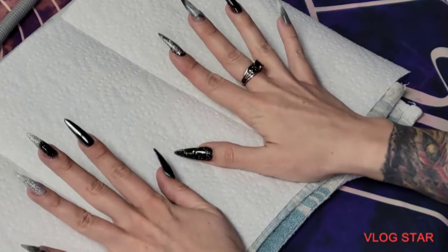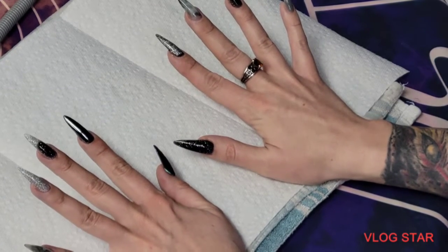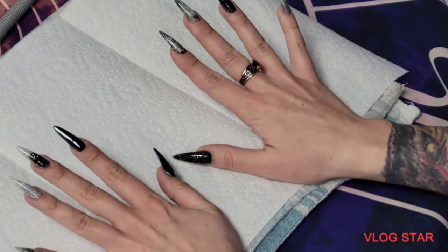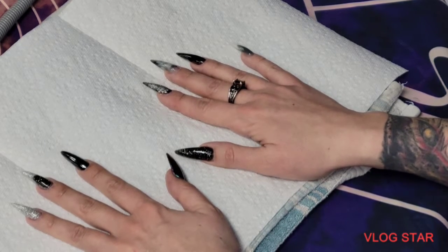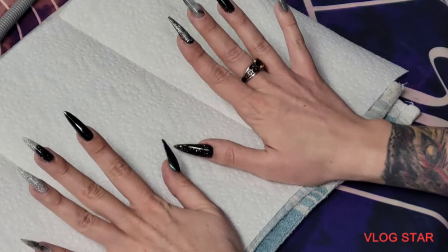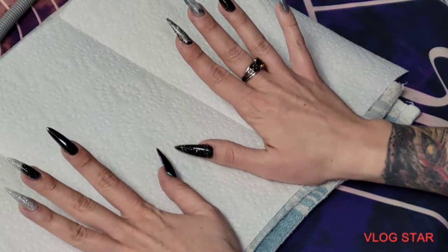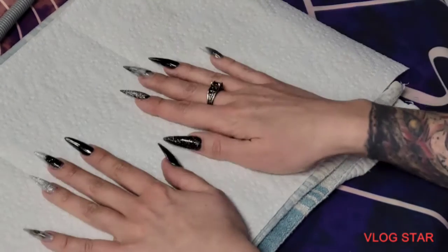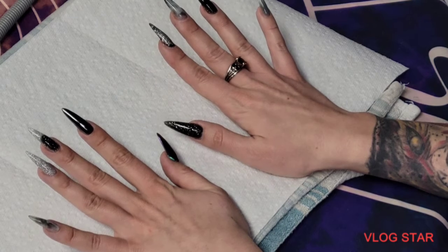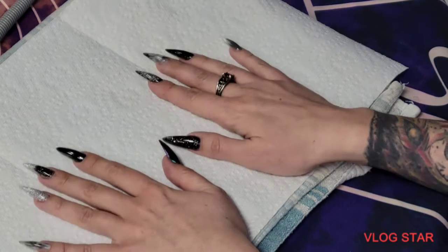Hi everyone! We're doing something a little different today. Doing nails is probably one of my favorite self-care routines. I love it. For years I used those little plastic nails because acrylic — I had troubles with acrylic — and then I found poly gel.